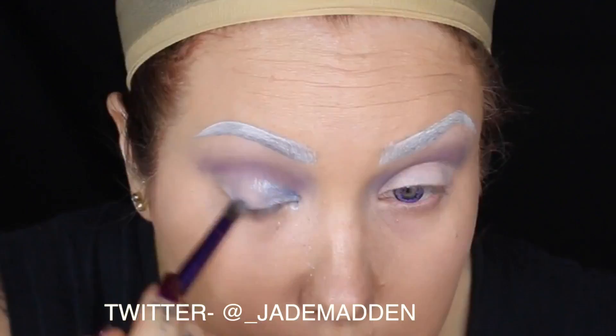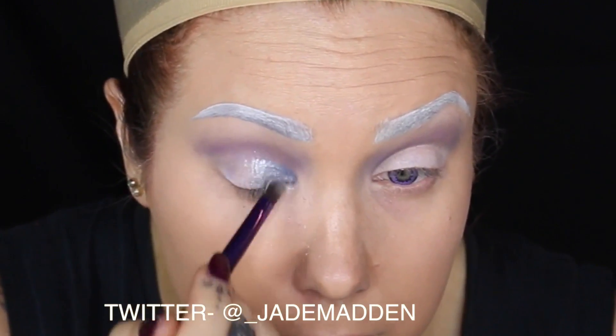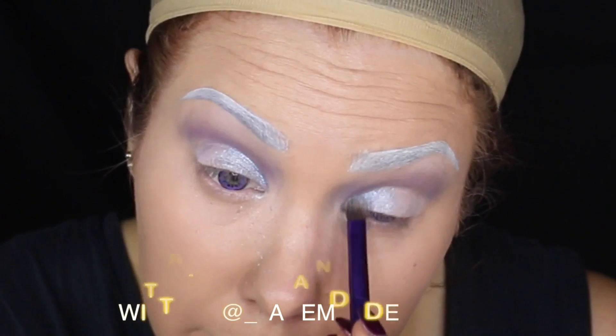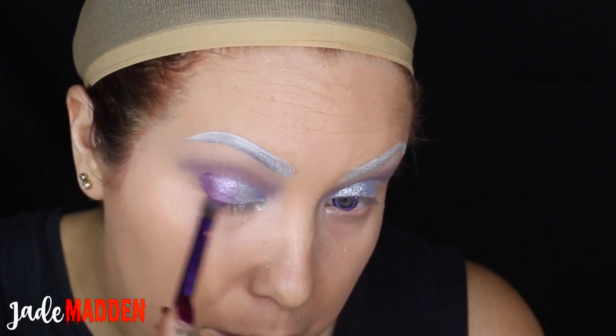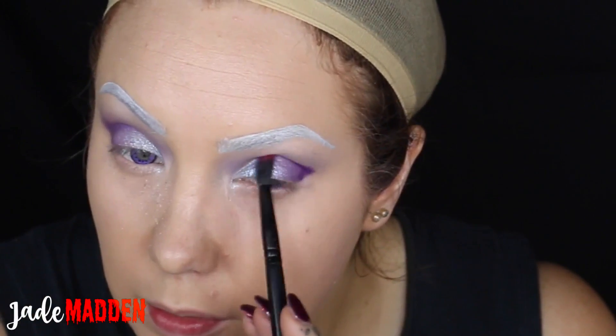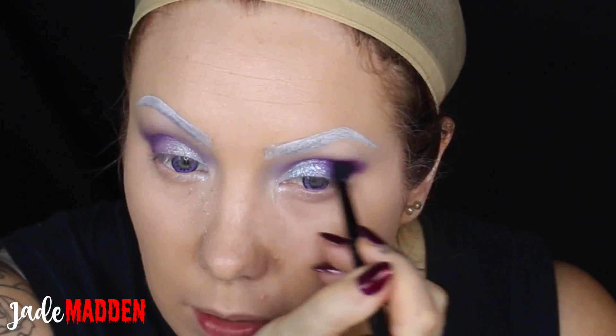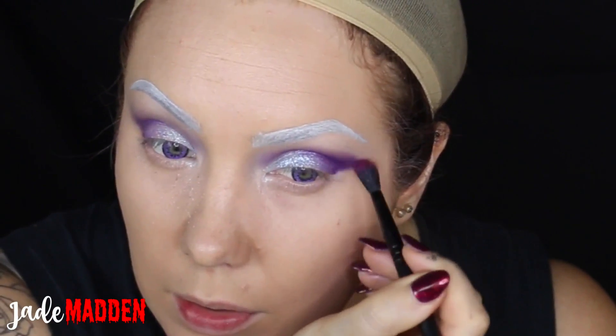Now I'm taking Glass Slipper from Langcrime, one of their super foil shadows, and I'm applying this wet in the inner third of my eye. Moving on to Cosmic, another Langcrime super foil shadow, I'm applying this in the outer portion of my eye. Back to the Sugarpill shadows and going in with Poison Plum, I'm applying this in the outer part of my eye, just starting to really smoke it up and give it some depth.